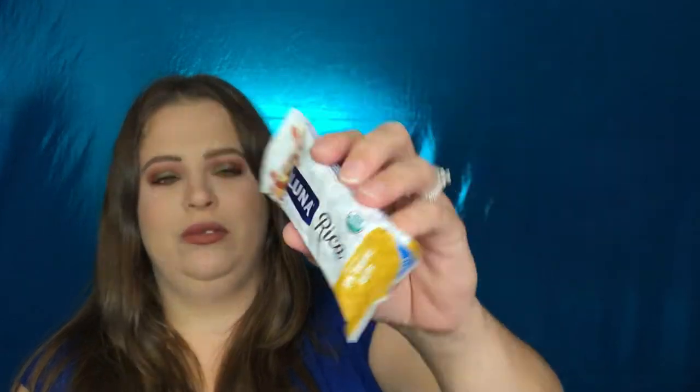This is a food or health product — the Luna Rica Cashew Butter Filled Fruit and Nut Bar in salted caramel nut flavor. It's gluten-free and USDA organic. On the back it talks about taking a moment to nourish your mind and body — 'luna rica' means rich and delicious in Spanish, perfectly describing their tasty creamy nut butter filled bar. We'll give it a shot!